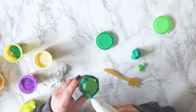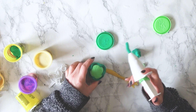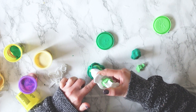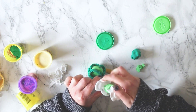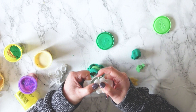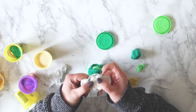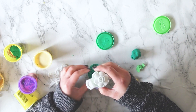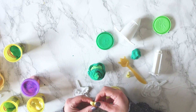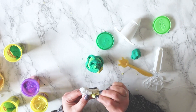And then we can pipe the icing on the top in a nice swirl. So I started off with the dark green and then we'll end up with the light green, whirling all the way around.